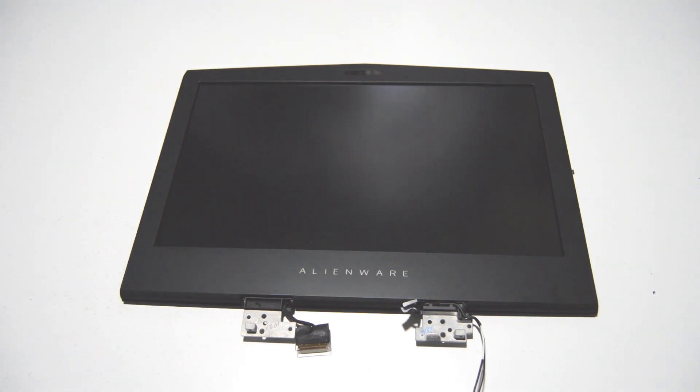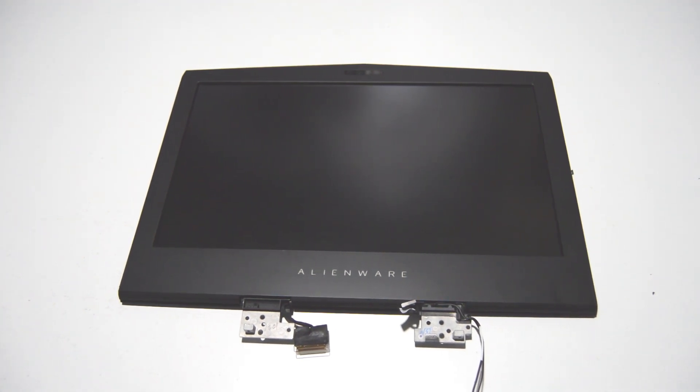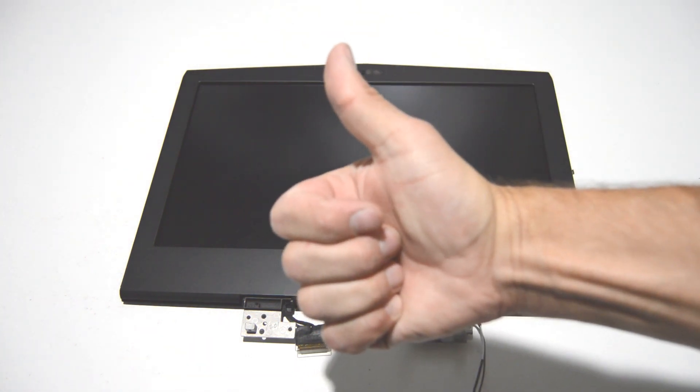That is it for this Alienware 15 R3. If this video helped you or you liked the video, please like and subscribe. Thank you.